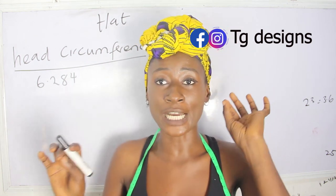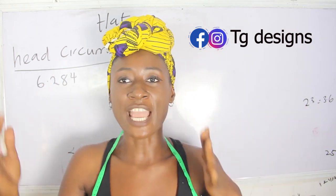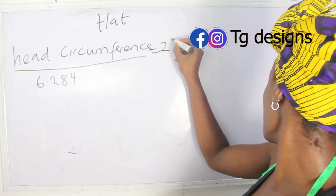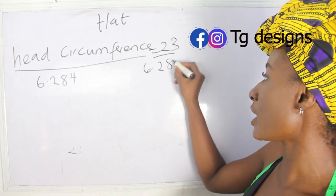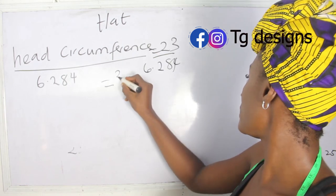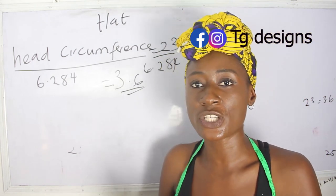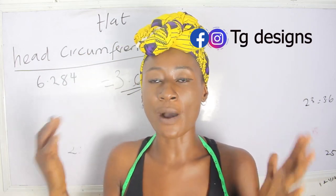The basic measurement formula is: divide your head circumference by 6.284. Note this formula down because you are going to be using it across every hat you make. So with a head circumference of 23 inches, 23 divided by 6.284 gives us 3.6 inches. This 3.6 inches is what we are going to use for the base of our hat.